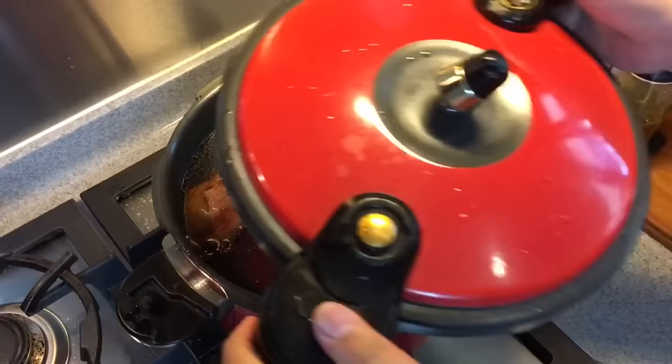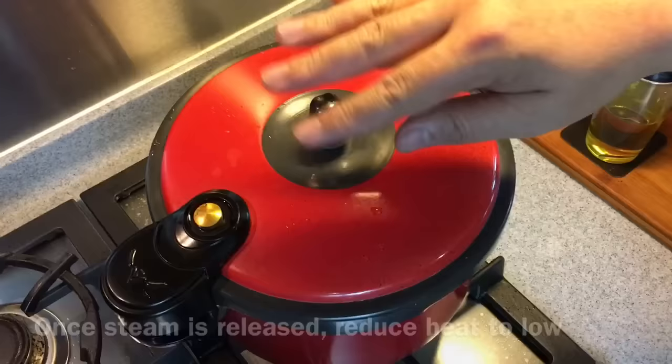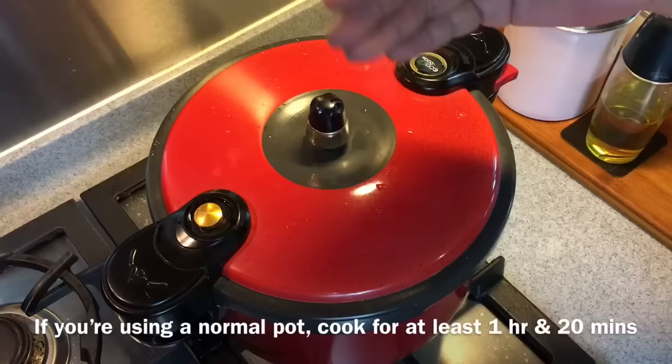Now when this is done, we'll just put the lid on. When you see steam coming out of the pressure cooker, reduce the heat down to low and let this cook for 40 minutes. If you do not have a pressure cooker at home, you can use a normal pot, but you need to cook it for at least 1 hour 20 minutes to 1 and a half hours. I'll see you back in a while.